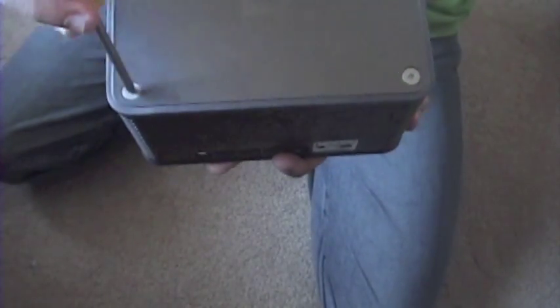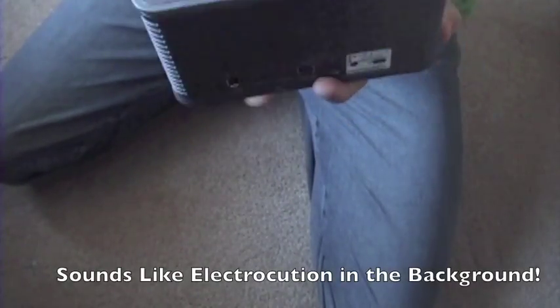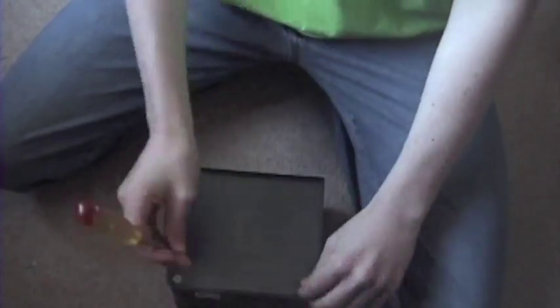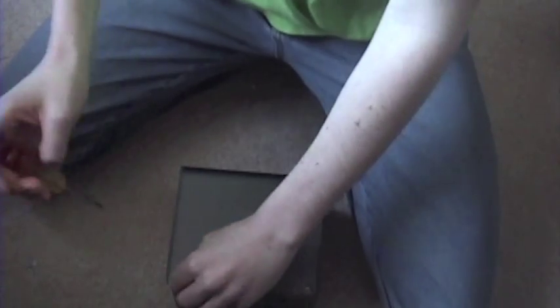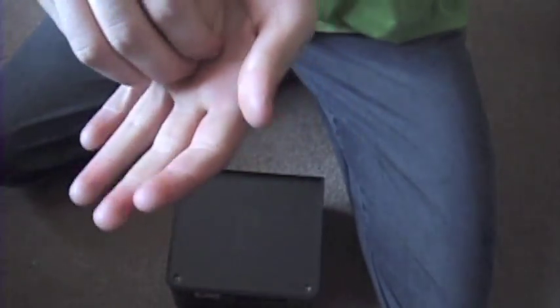First thing you are going to want to do is unscrew these four things. I got these four screws — put them somewhere where you will not lose them, because you need these. These are really important. So I am just going to put them right there.